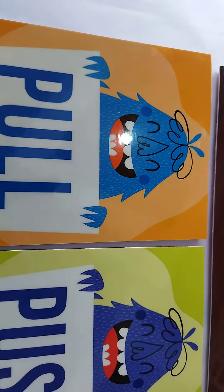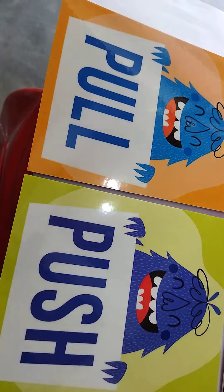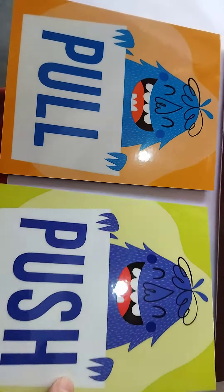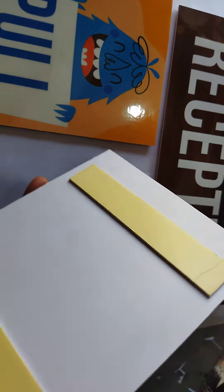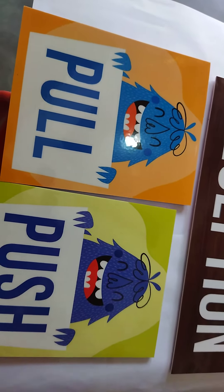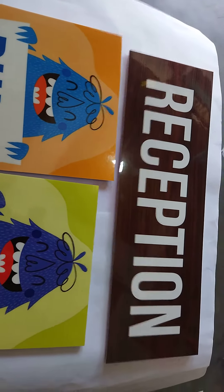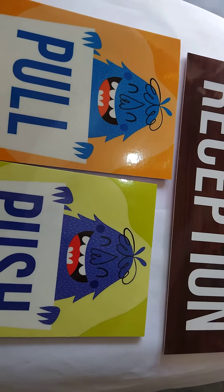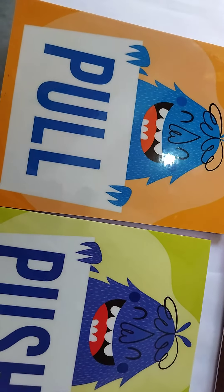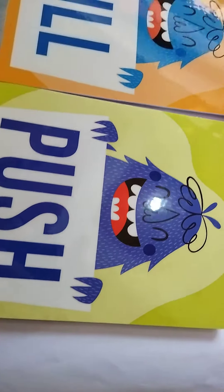It's a glassy type. This is a big chance combo.